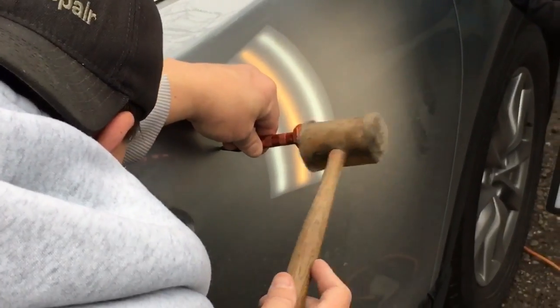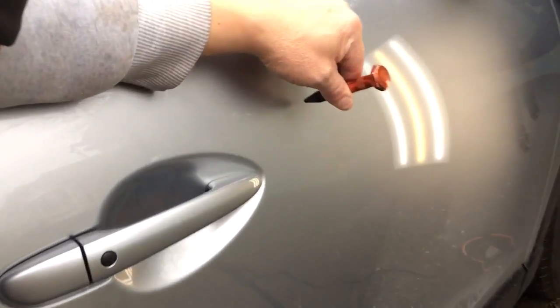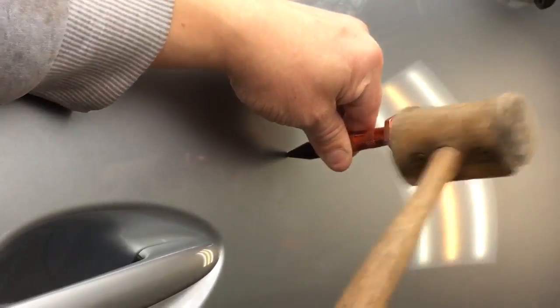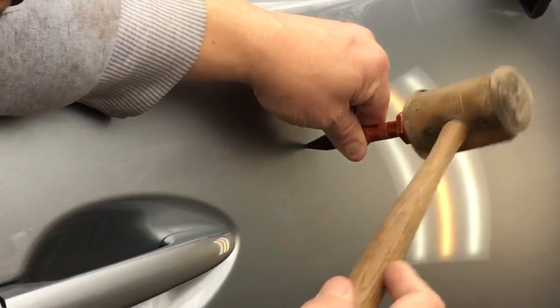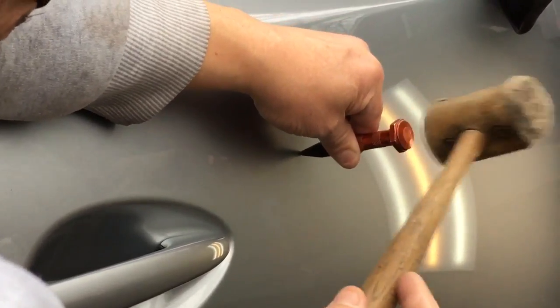So we're still basically just tapping on this brow, and if you see where I'm tapping, I'm going right in to where it's the most severe. Sorry about the background noise, but I got to keep this dent warm, guys. And then I'll come out on the backside a little bit to break that back open a little bit.